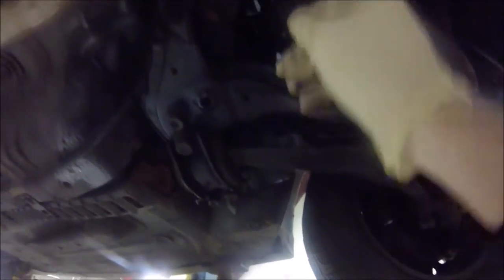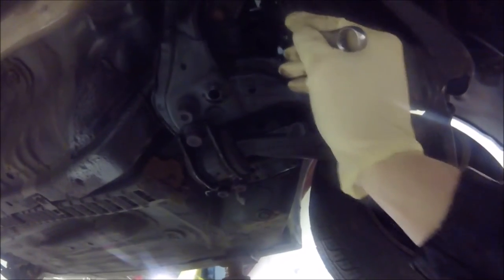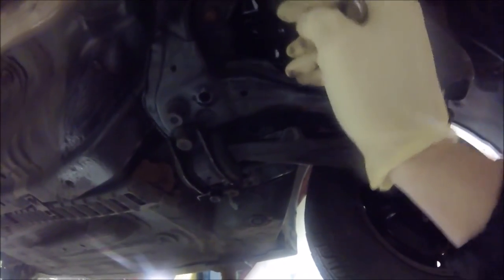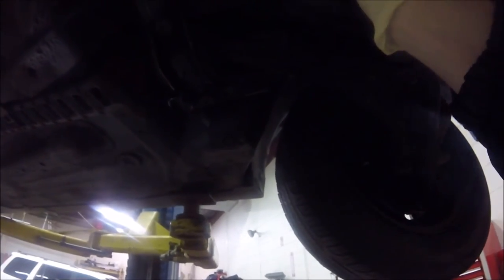Currently what I'm doing is taking off the high-pressure feed to the power steering rack. This line feeds to the top of the power steering pump. The reason why we're replacing it is because there's a huge hole in it that we attempted to weld since the piping is metal, but that didn't work out. So now we're taking it off and replacing it with a brand new part.